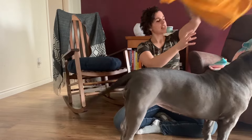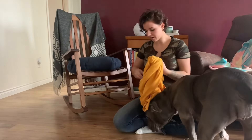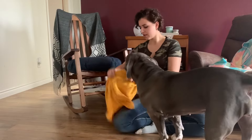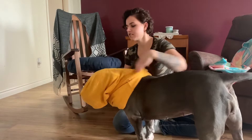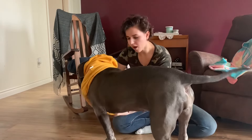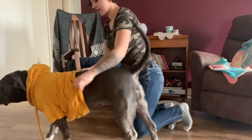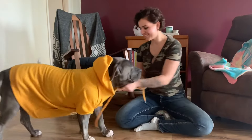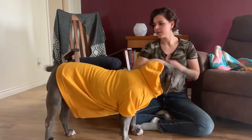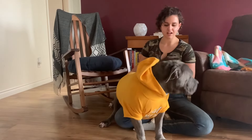Now all we have to do is try on the sweater. Make sure you rip out the plastic hanger holders — you don't want those. Put the head in first, untuck the hoodie, then ask your dog for a paw, put one paw in, and then the other paw. Et voilà! Oh my god, you are so cute. We're gonna have to cut these strings out though.